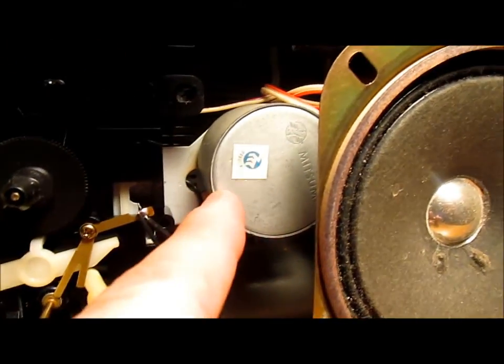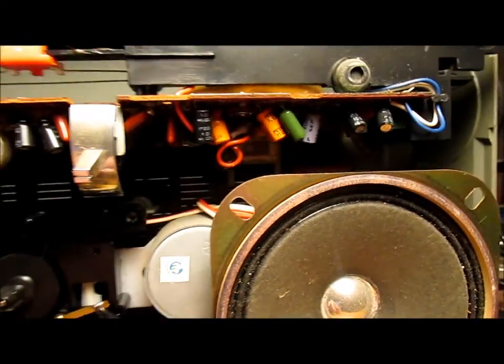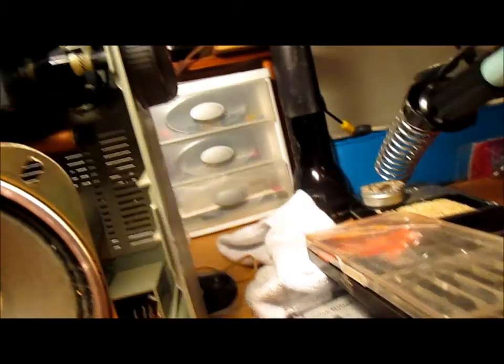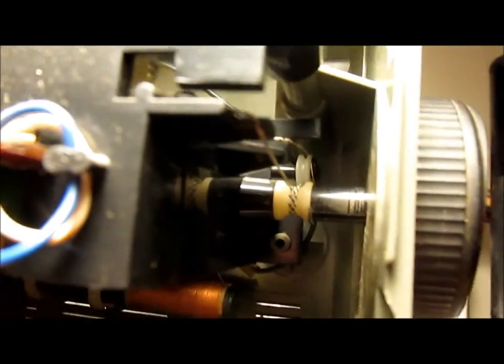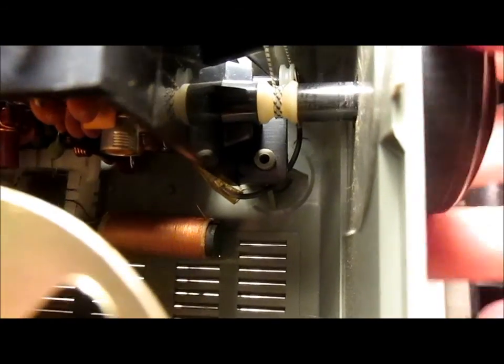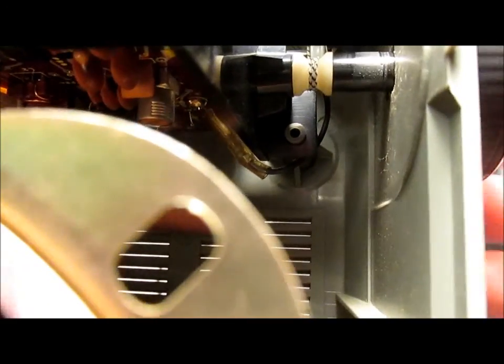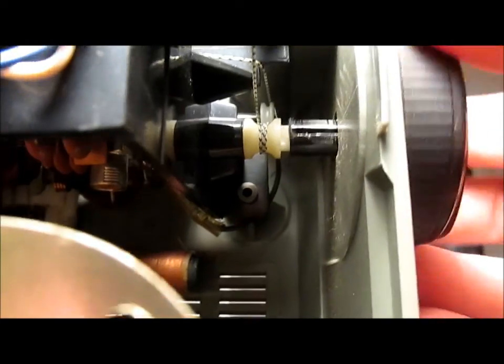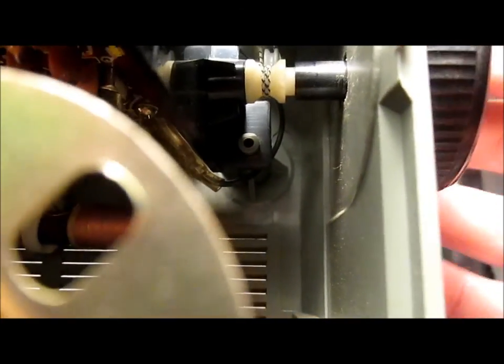There's our Mitsumi DC motor for the cassette drive. Now, looking through here, the dial string is not broken. In fact, it looks like the spindle may have cracked — no, the spindle's spinning. So the dial string is just slipping.